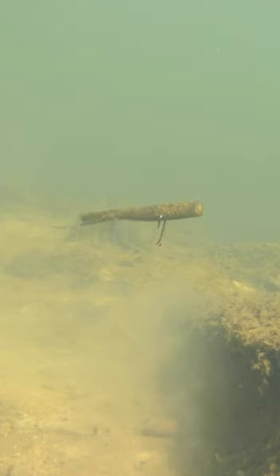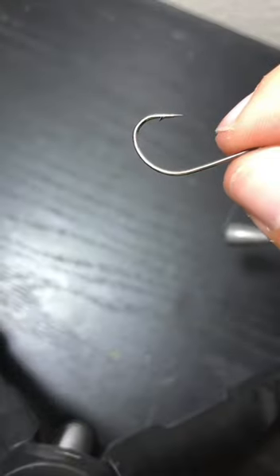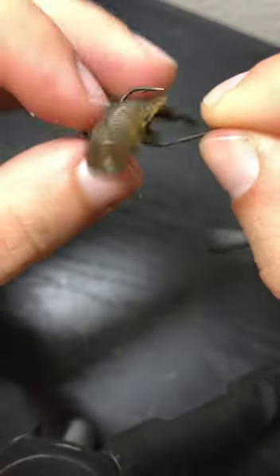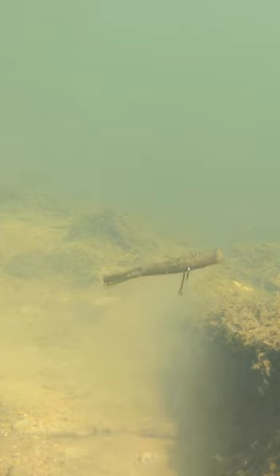Here's how you can rig the reverse wacky rig. Take a sliding sinker and put it on the line, tie on a lightweight wacky hook, and rig on any buoyant plastic. Pull the line down, and when you give the rig slack, the bait will rise to the surface, giving an unusual presentation. Follow for more rigs.